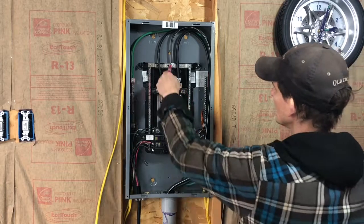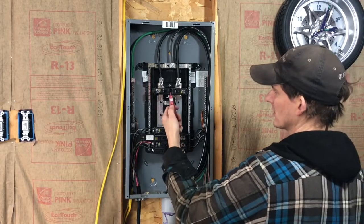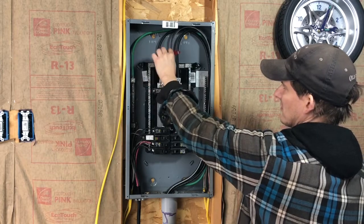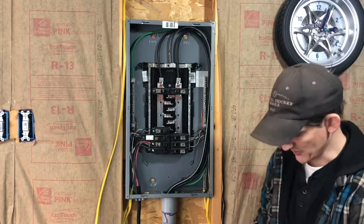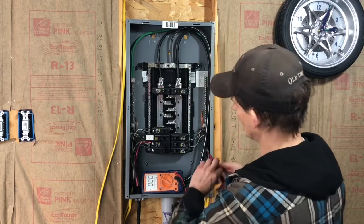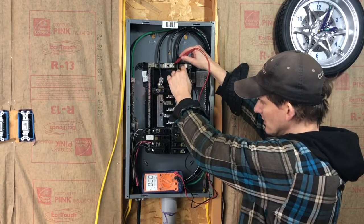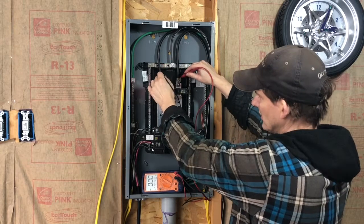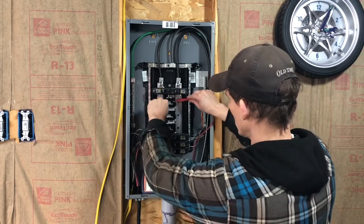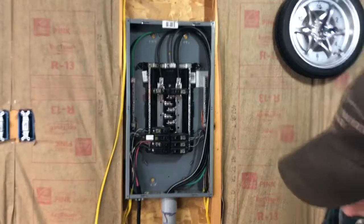Normally circuit testers will beep when you turn them on so you can tell they're working. The first one I used didn't beep, so I wasn't sure that was a reliable indication of no power. The second tester I used doesn't beep by design when turned on, but when I put it on the cables it said there was power. I then took out the multimeter and tested the voltages at several different points in the panel and found that all the voltage was zero. The best way to verify your multimeter is working is to test a circuit while it's still powered, then have someone turn off the circuit breaker and measure again to verify the voltage is at zero.